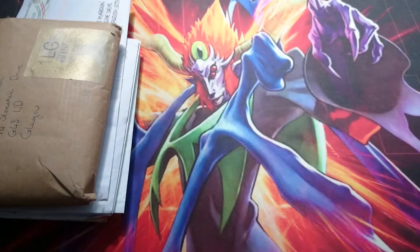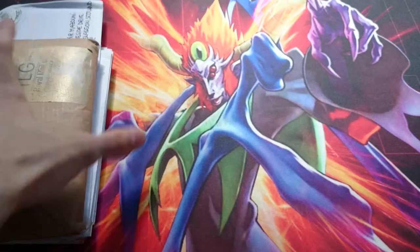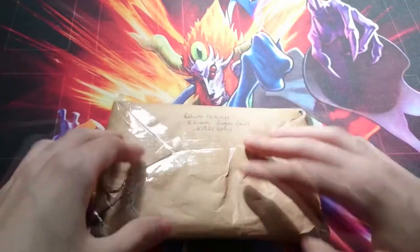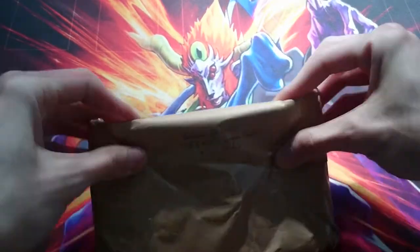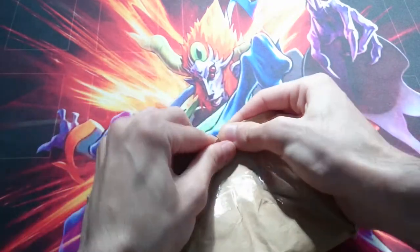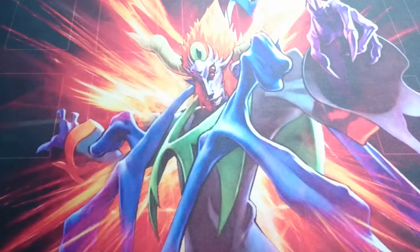So I haven't done a mail day in a while, and I thought I would begin with some of the stuff I've purchased over the past week, because I'm gonna make a deck for next format — that's the plan. The hardest part is opening it, of course. I should probably get some scissors.